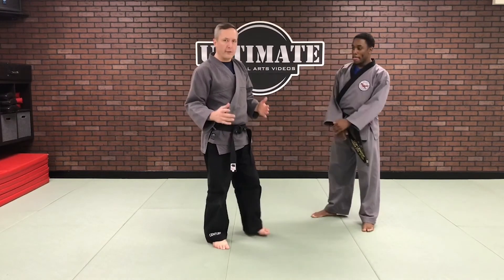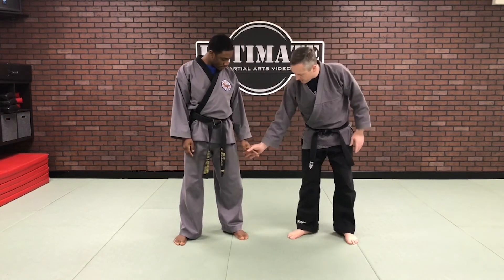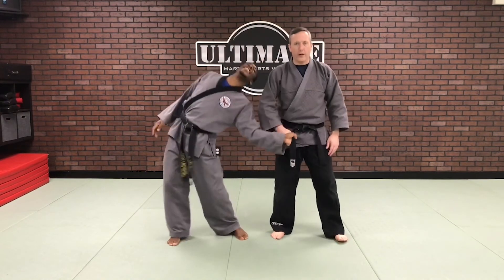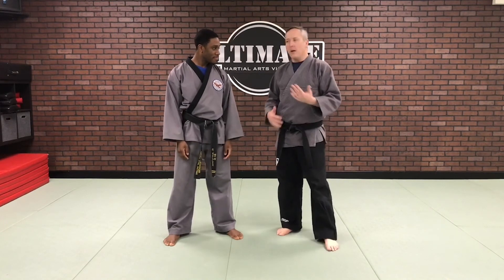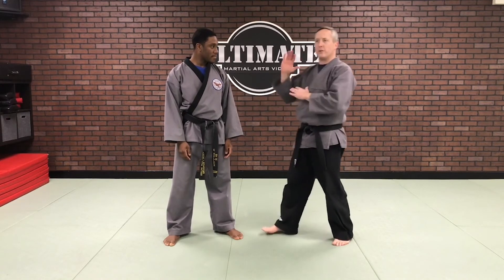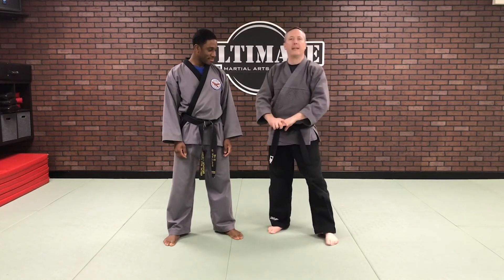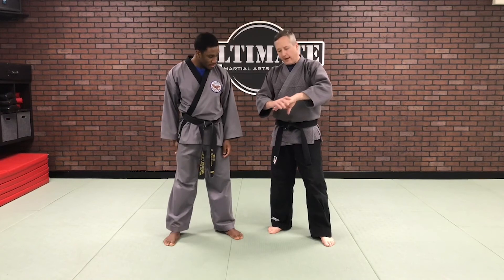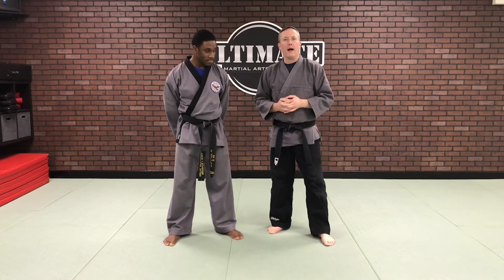First and foremost, try this statically — just getting the fingers and working that press, working that knuckle line, working on the three directions. Then, whatever art you practice, fit it in and find out where that would show up for you — grabs, pushes, clenches, breakaways. Find out when you slide down to that hand; you don't always have to grab the wrist or the hand. You do have a last resort at the fingers.